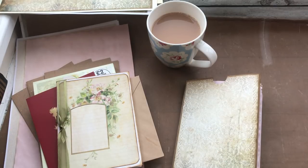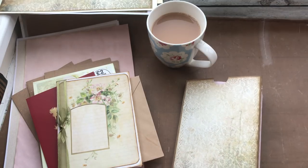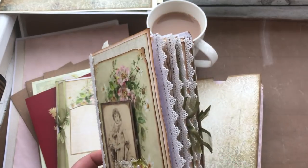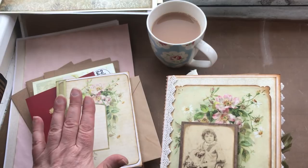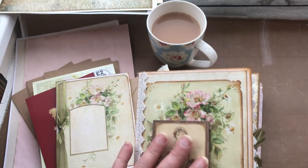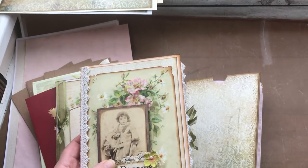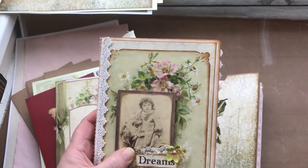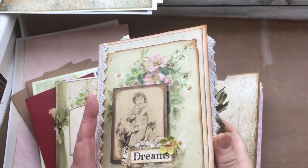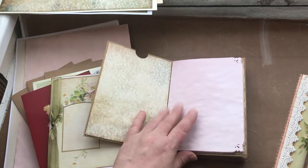Good morning everyone, it's Carol again from the Craft Emporium. This is the third video relating to the envelope journal. So yesterday we did the journal itself and we added the pages.